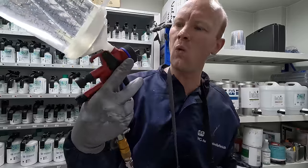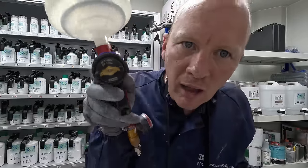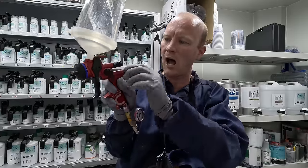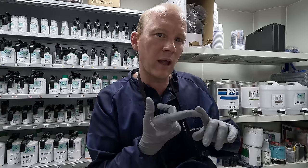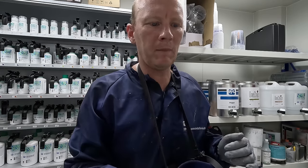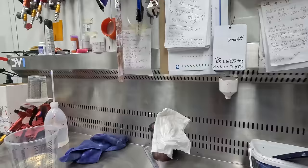This here is a 1.3 SATA CC — I believe these only come out in the one tip. I just spray it full fan, full fluid. I actually change the pressure: I go about 38 to 40 PSI on my first coat, and the second coat is around 30 PSI or 2 bar.